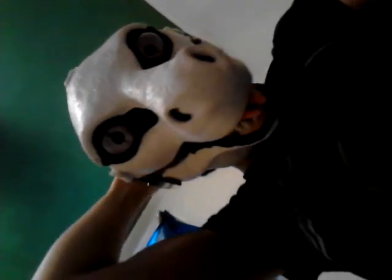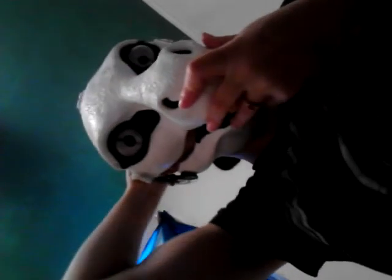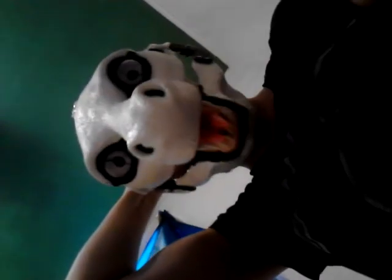I'll show you what it looks like so far on me. See, I have glasses on and it's still good. I have to add a little bit more padding.